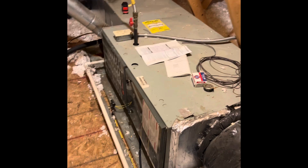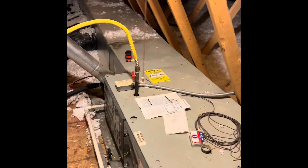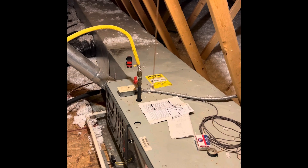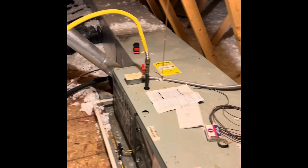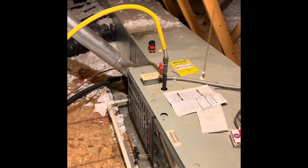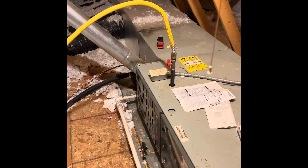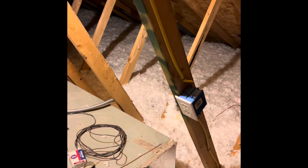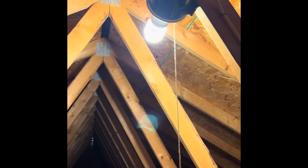The new furnace is going to lay on its side in the same location — it's a horizontal left position. Gas lines are ran and track pipe goes into the unit. The only thing we're going to have to change is make sure there's a union outside of the unit. There's one on the track pipe but we may need more than that. The electric switch is right there — we'll be able to reuse the existing electric switch for the air conditioner and furnace. There's an outlet up here for any type of service.